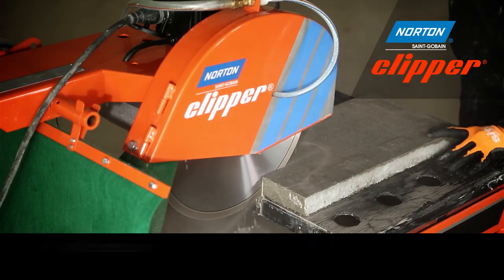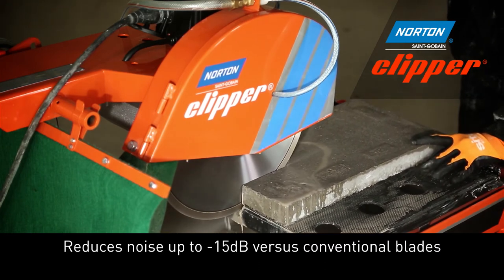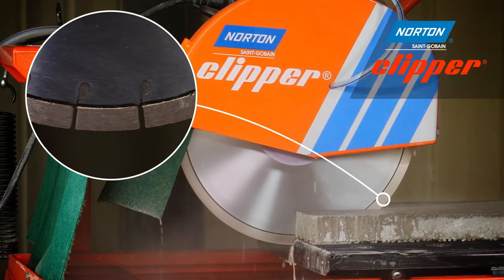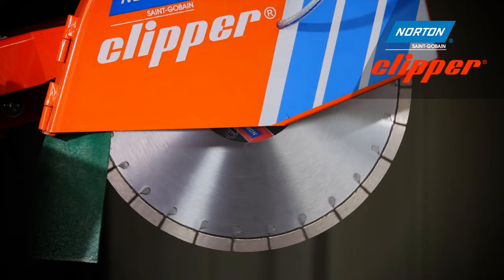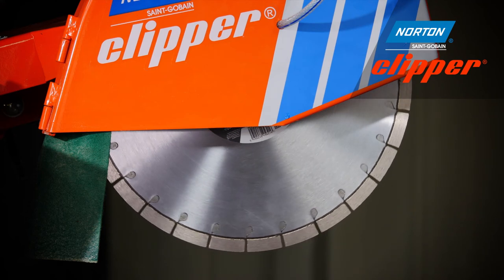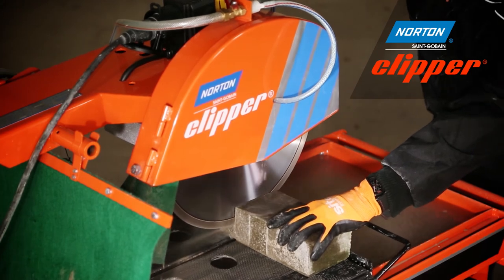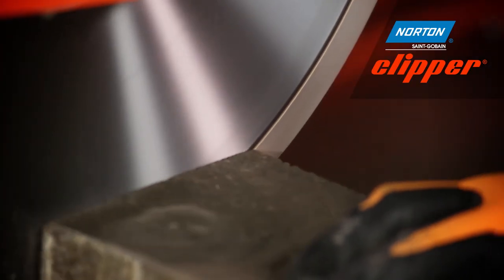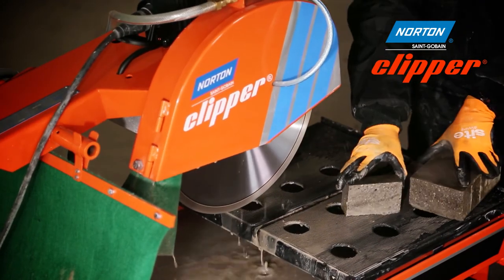The Extreme Universal Silencio is Norton Clipper's premium silent cutting blade, with up to 15mm high laser welded segments and an offset steel centre sandwich which prevents whistling through the gullets of the diamond blade. The steel centre dampens the noise, making it Norton Clipper's quietest diamond blade, reducing noise by up to 15 decibels whilst achieving a fast and efficient cut.